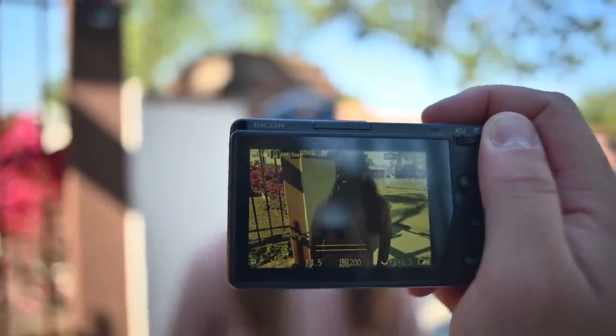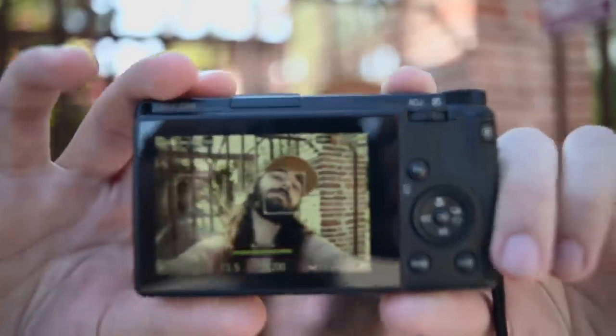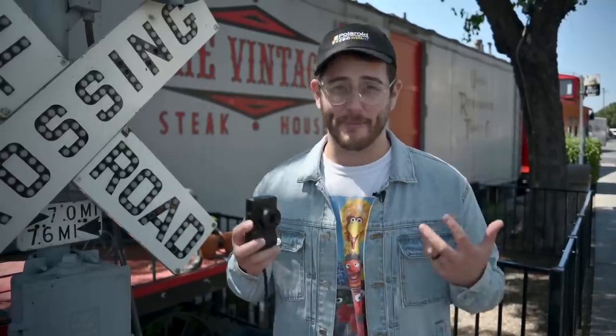Let's talk about focus on the Ricoh GR3. They're using a hybrid AF system including phase detect, but to be completely honest the autofocus is not super reliable all around. In a daylight scenario you're pretty safe and will nail focus most of the time. There's also face tracking which seems to work decently, but when I was using this around NAB I had a lot of problems getting it to focus on the subject I wanted.